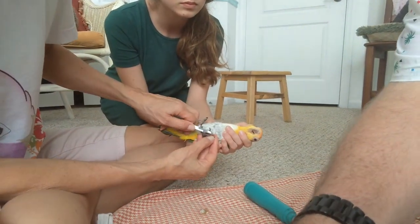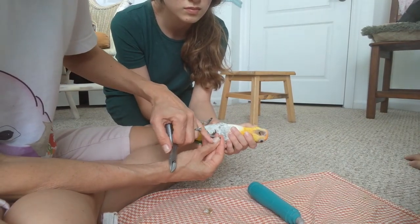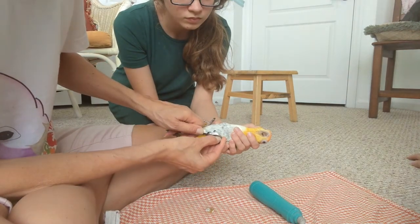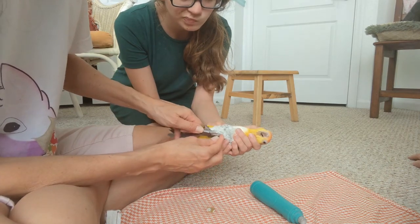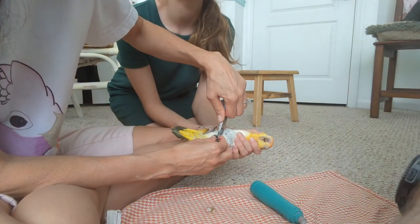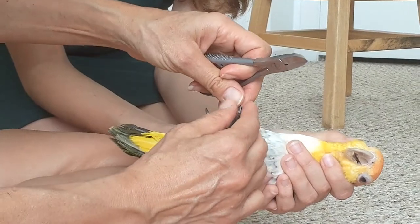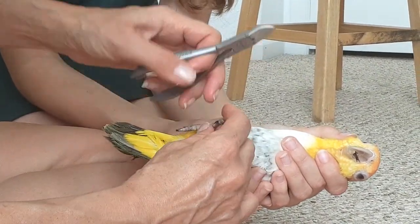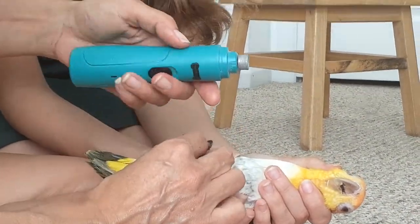I'm just going to trim the very tips, because just like my nails where the pink of the bed can bleed — that's not really what we want. The same is true with a parrot. They do sell something in case you cut too much, but I don't believe in trimming that much, so we just try to trim just the ends. You can see how easy it is especially with a tool like that.